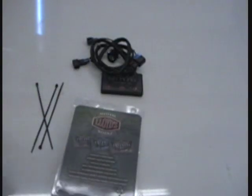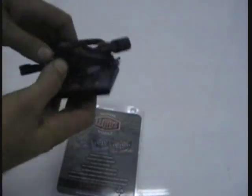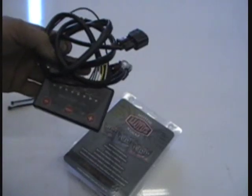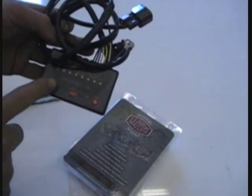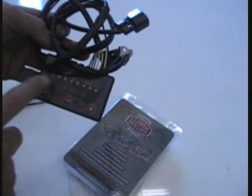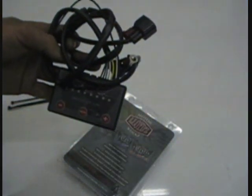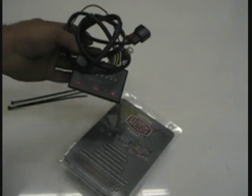They have two different ones — for the 1999 to 2007 model Victories and also for 2008 and up Victories. What you get in the kit is your controller, wiring harness, and a couple zip ties to hold everything out of the way. This is one you can tune yourself with the up and down buttons and the different mode switch. We won't get into how to tune it; we're just going to show you how to install it.